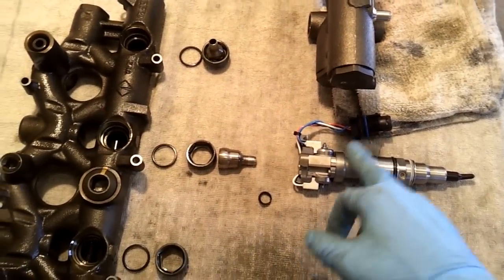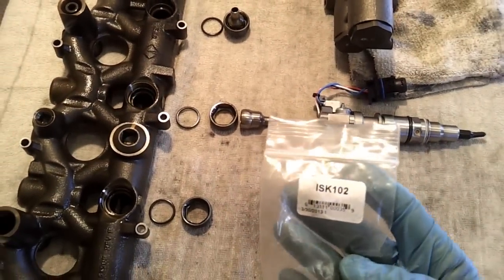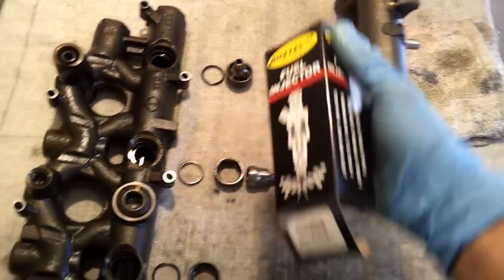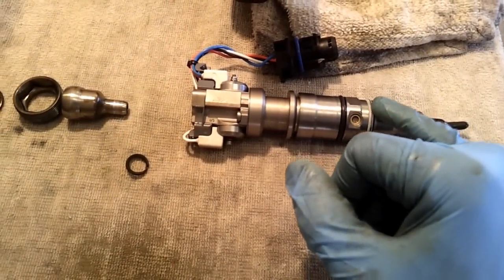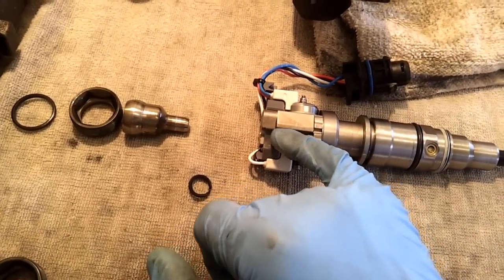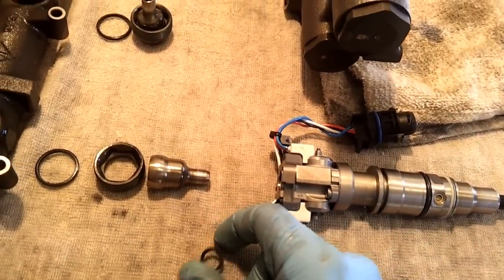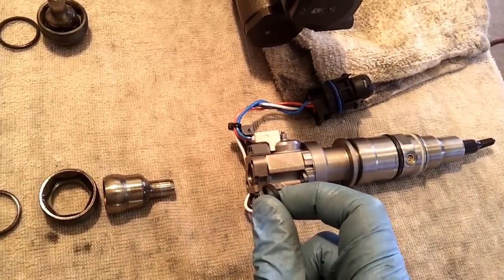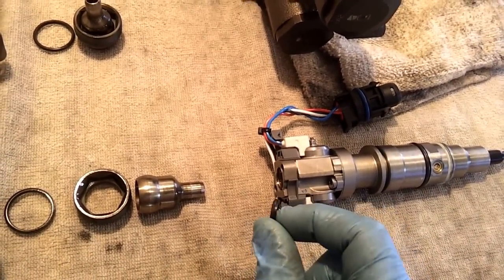Ford will have you replace the entire injector, but you can get a kit from Bostec — ISK-102, Bostec Industries. It comes with a copper crush washer, the lower, the upper, the top seal, the retaining clip, and your two connector O-rings. Go ahead and replace that seal — I've got another video on YouTube showing an easy way to get that clip out and replace that seal.